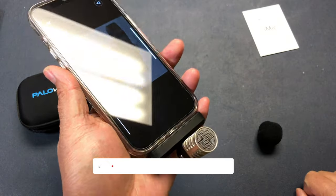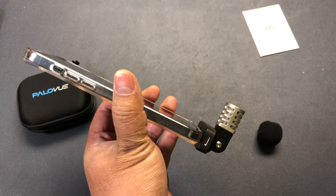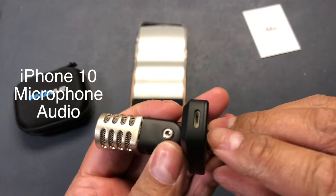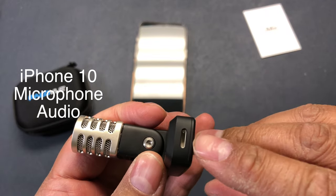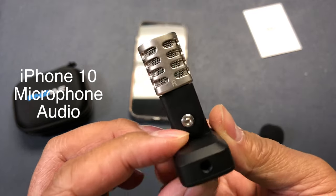The great thing about this is you can still have a lightning port here to charge your phone, and a 3.5 millimeter jack on this side so you can do live monitoring.